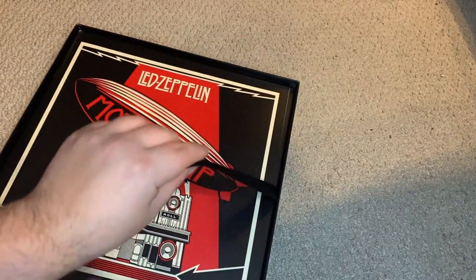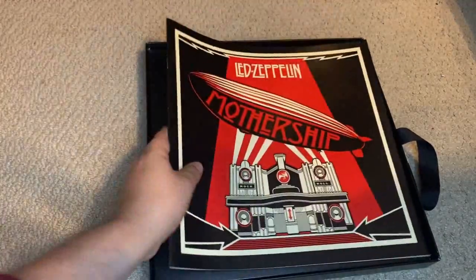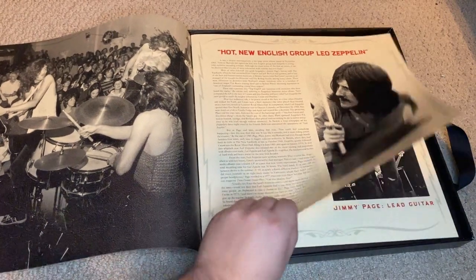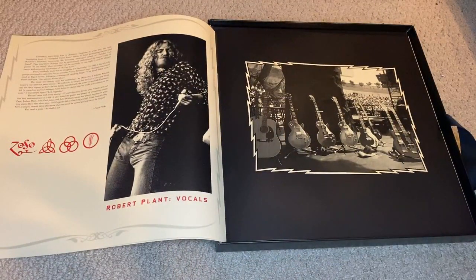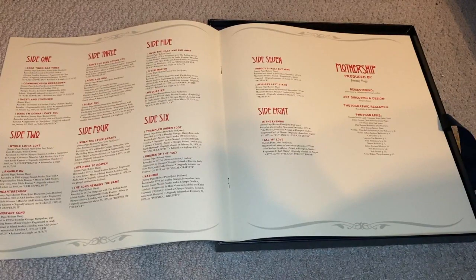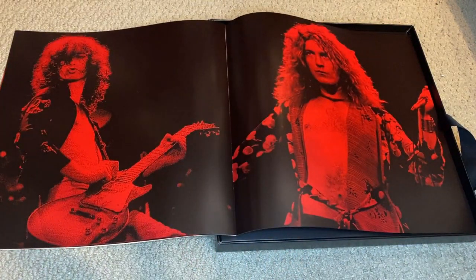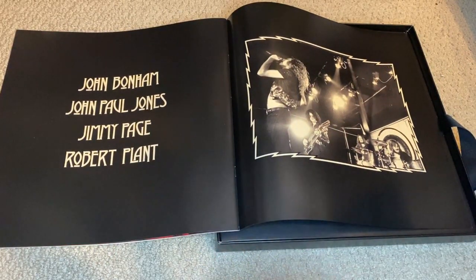The box itself comes with a little ribbon that lifts off the contents, which is a nice touch. First up we have a nice little booklet which opens up and has a history write-up of Zeppelin by David Fricke of Rolling Stone magazine, as well as some pretty cool band photographs and individual member shots. We also get credits for all of the songs — where they were recorded, which album they appeared on, what was released as singles in America — and then some individual band photographs with a red tinge that ties in with the color scheme of the compilation.